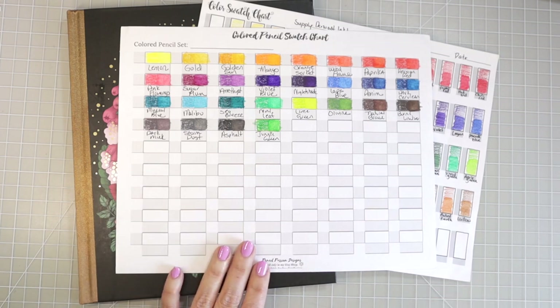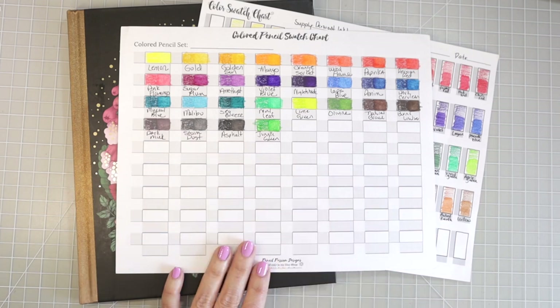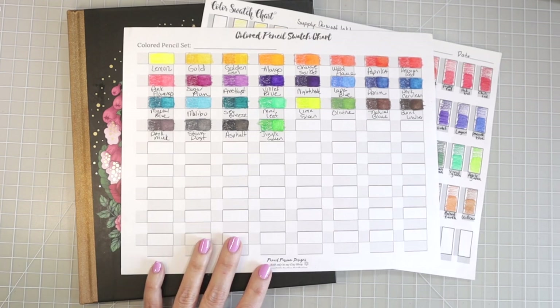Today in this video I thought it would be fun to pull some of the new colors and color something in Maria Trolle's Botanicum. If you would like to follow along with this tutorial, go ahead and pull out your Derwent pencils and your coloring book and we will get started.